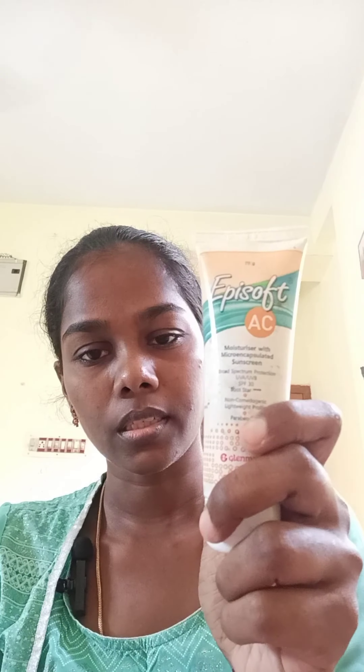I am going to make a makeup look without any foundation or concealer. This is sunscreen. I am going to make foundation and concealer. I am going to make eye makeup and lipstick.